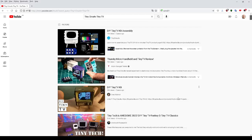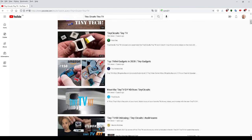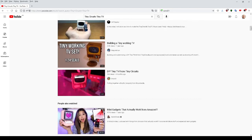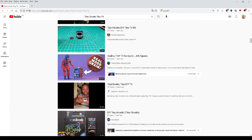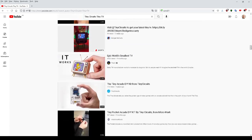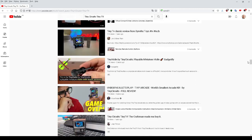I'd hazard a guess that the Tiny TV kit was a good seller for Tiny Circuits. It's a mainstream type of item and there's plenty of YouTube unboxing videos and check-this-out videos with clickbait titles like "the world's smallest TV." It's obviously not a TV, and it's soon to become the second smallest TV-shaped video player.